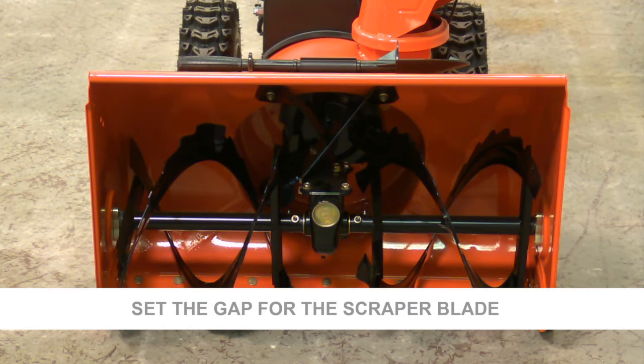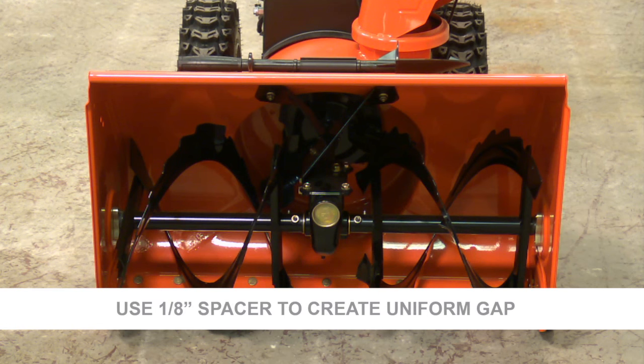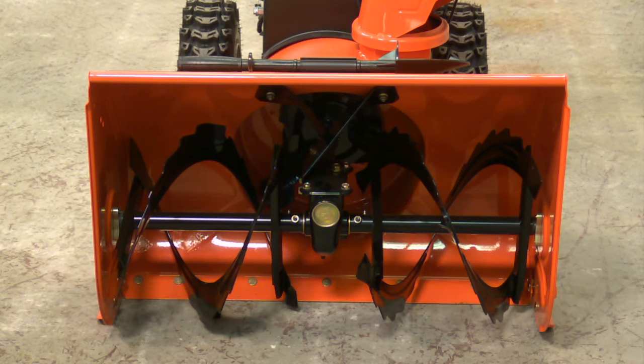Next, we're going to set the gap for the scraper blade — we like that to be at about an eighth of an inch. For our video purposes, we're using yardsticks, but you can use anything you've got around the house. We just want to make sure that we're using about an eighth of an inch on either end of the scraper bar.